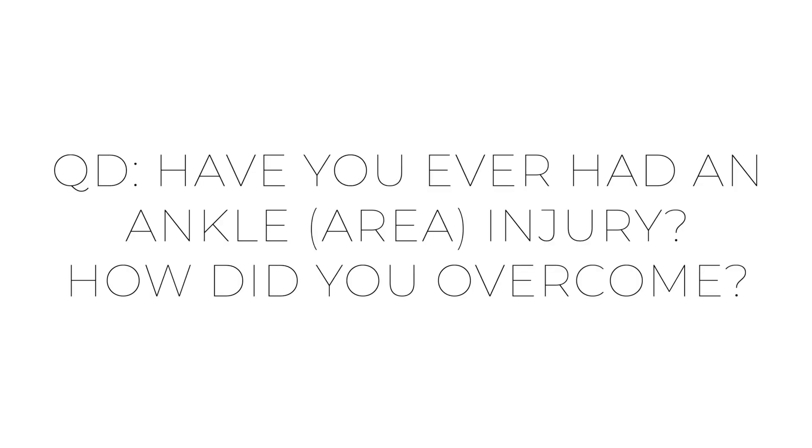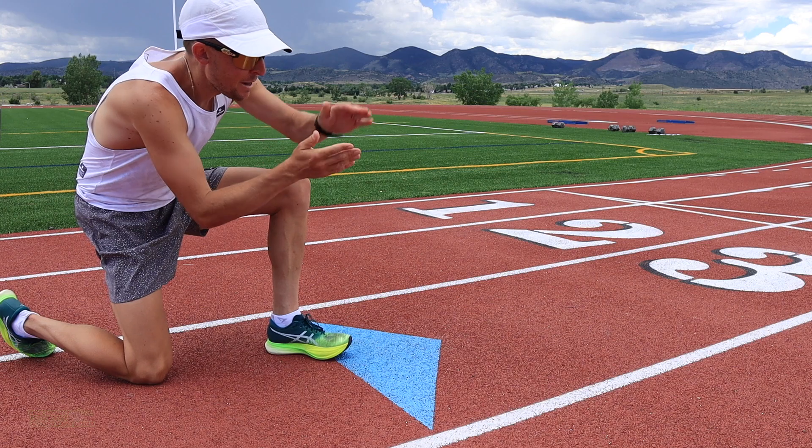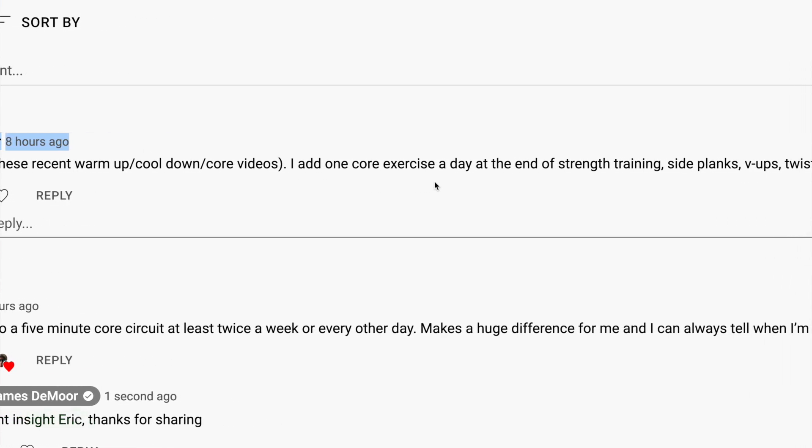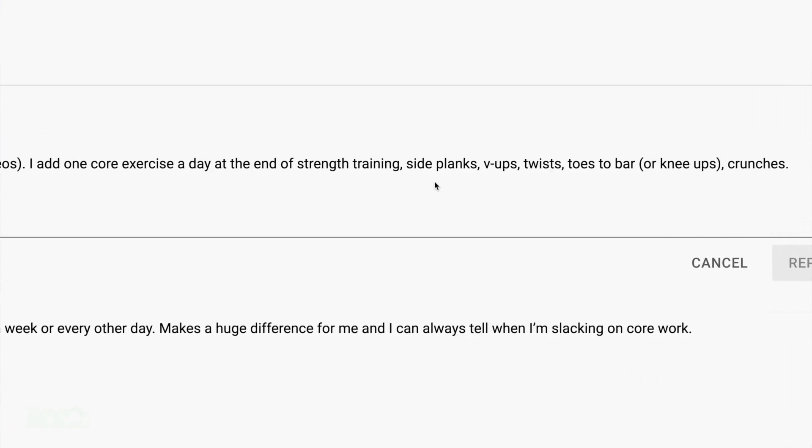I know I've rolled my ankle many a time. Comment of the day — midlife runner — thank you so much for tuning in. 'I add one core exercise a day at the end of strength work and training.' Thank you, midlife runner, for sharing.